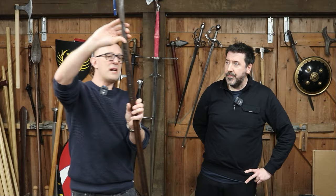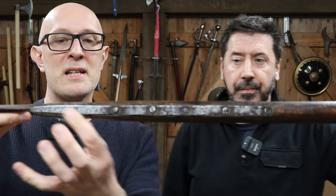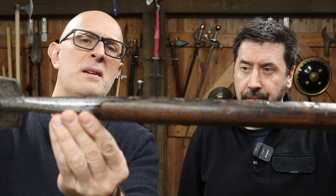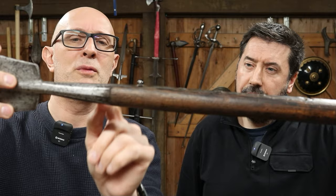Let's have a quick look at those langets again. So what are langets for? Langets are these long strips, and they are one piece — not separate — they are forge-welded on. Originally they were separate, but they're forge-welded onto this socket. And you can see the socket is — it's got maybe ten sides. Yes, a ten-sided socket with facets. Very nice looking.